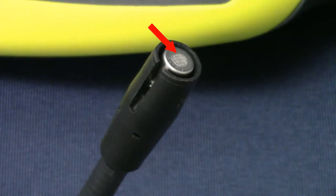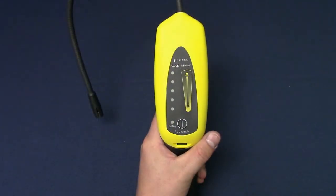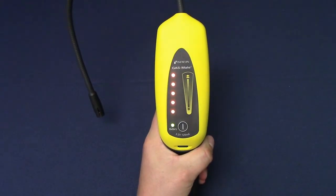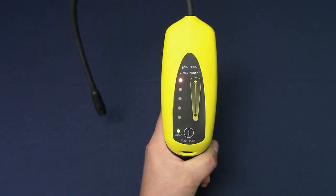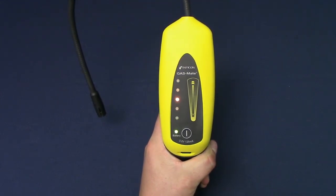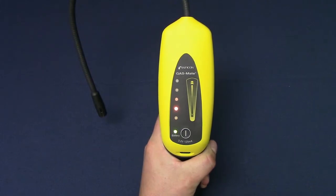GasMate comes with a pre-installed sensor. Long press the power button to turn GasMate on. Always turn GasMate on in an area free of combustible gases. On startup, GasMate will alarm to indicate the sensor is warming up. This could last for a few minutes. Eventually it will slow down to a steady beep. GasMate is now ready to find leaks.